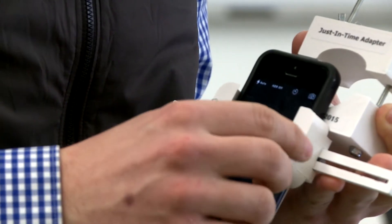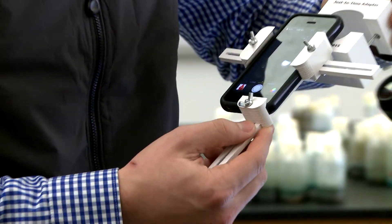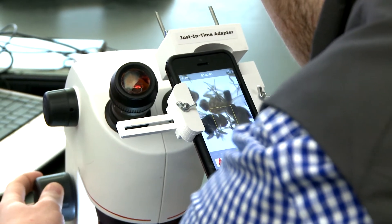So this is what he came up with: the Just-In-Time adapter. There are other adapters on the market for this, but his is original in one major way — it's universal for any phone to any microscope, and you can even fit it up to an iPad mini.